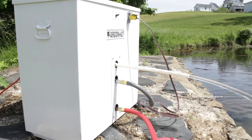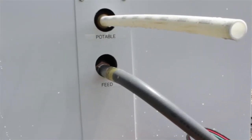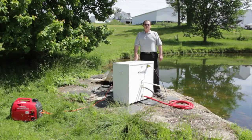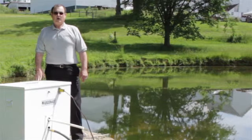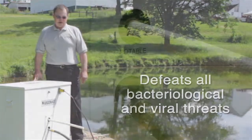On the front of the unit we have three intakes. The white tube is the potable water output, and that water comes out at a rating of 0.01 microns — 100 times smaller than any bacteria, and 50 times smaller than any known virus.